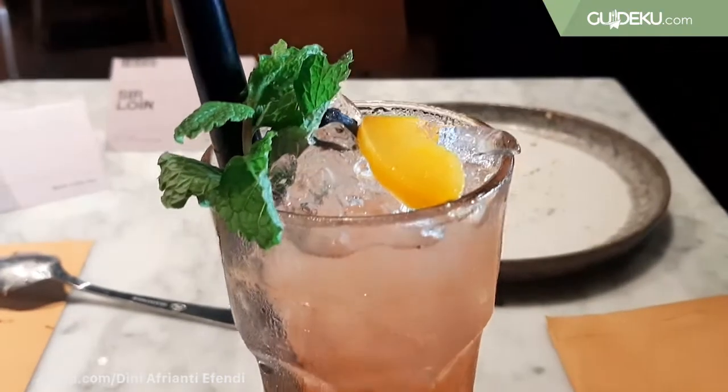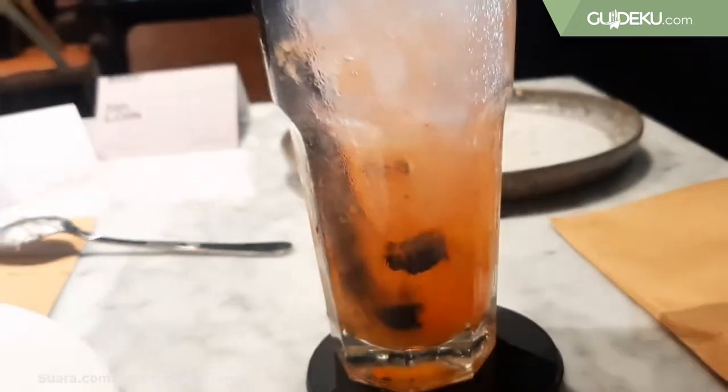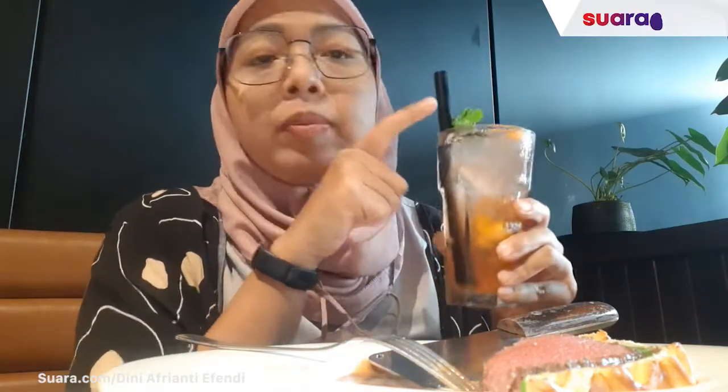Now let's try the drink. It's made of ginger, lime, strawberry, soda, peach, and honey. It's called Berrytel, and it's $40.